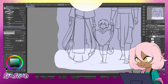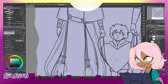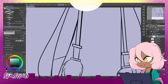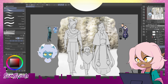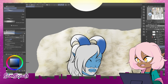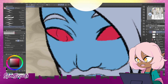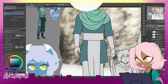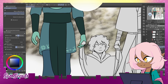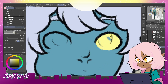I decided to draw this because I wanted to design Ekron's parents, for when that might become relevant. It's fun and nice, you know — see the similarities.